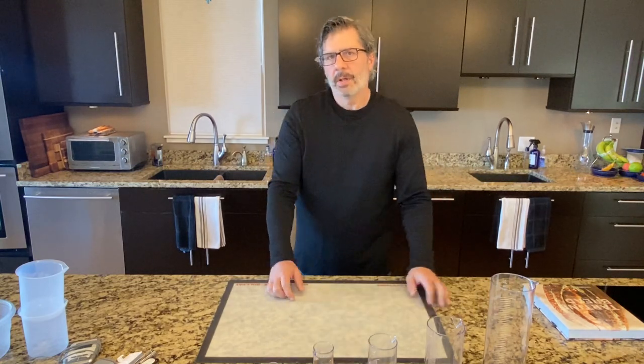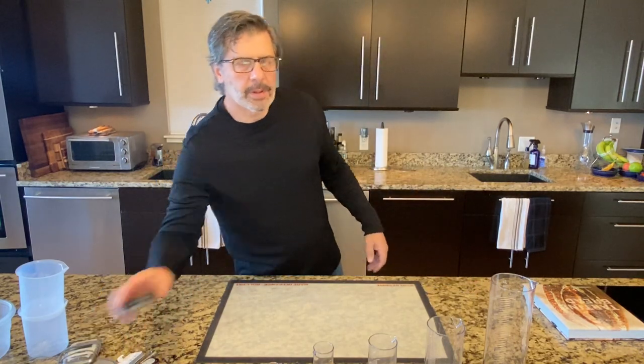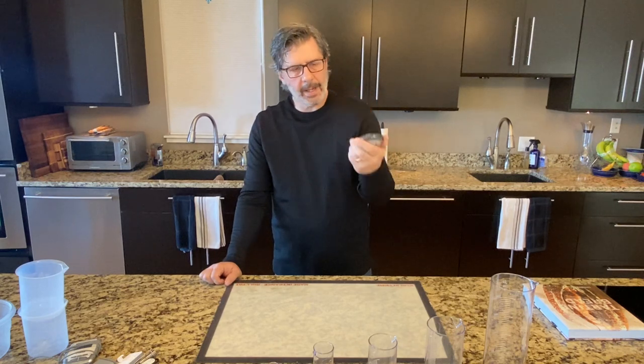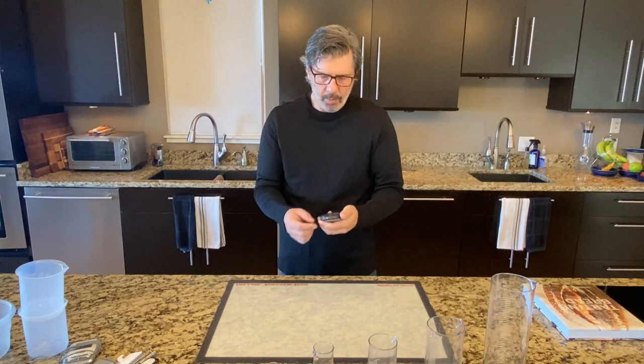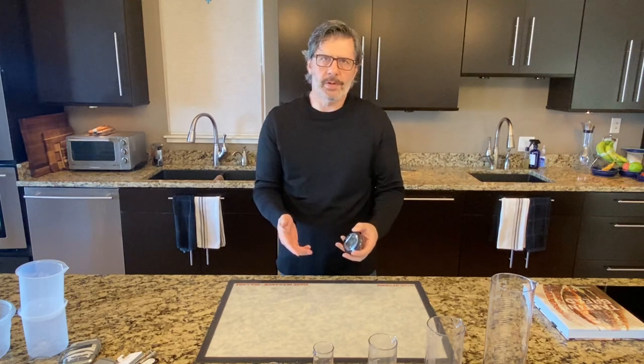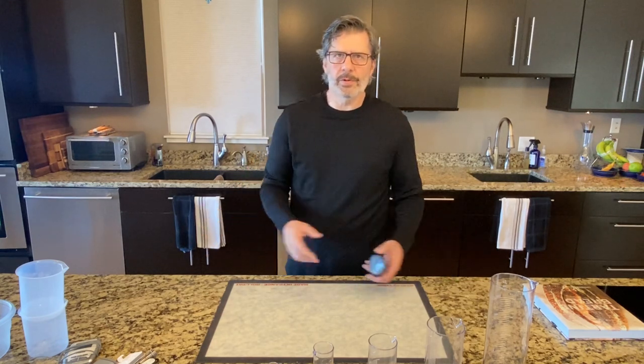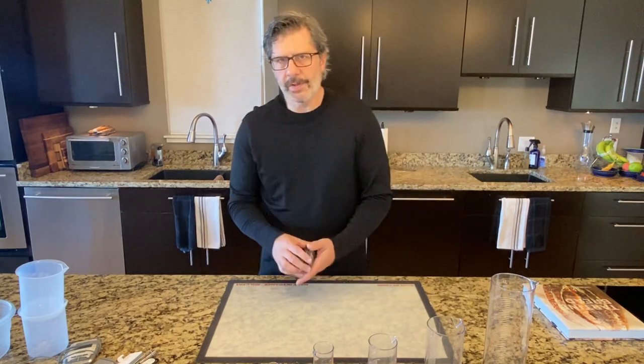I'm going to use those beakers for measuring water and other things. The last variable we're measuring is time — buy a watch, look at a clock, use your phone. I like to use this old-fashioned electromechanical kitchen timer. We're going to keep records every 30 minutes throughout the process: what's the temperature, what's the percent rise, what's the time. Those three things are what we're using — thermometer, straight-walled vessel, and a timer.